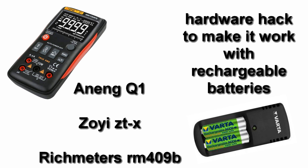Welcome to this video on how to make your ANENQ Q1 digital multimeter work with rechargeable batteries. The ANENQ Q1 is a digital multimeter with quite nice specifications for its price of around 30 euros. It's also sold under the name ZOI ZT-X or Richmeters RM409, and while it's a nice meter, it has a major issue.